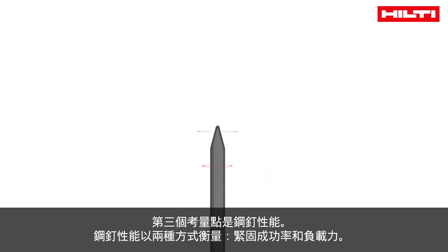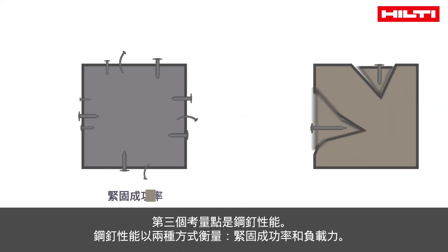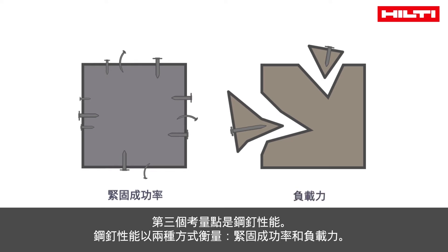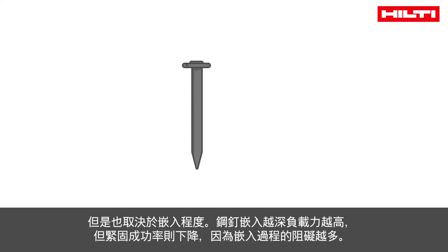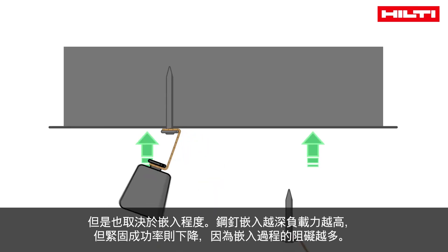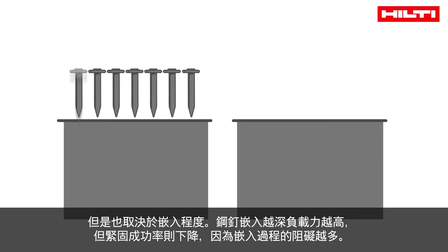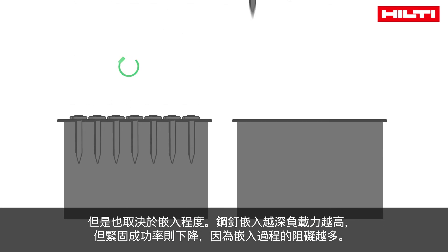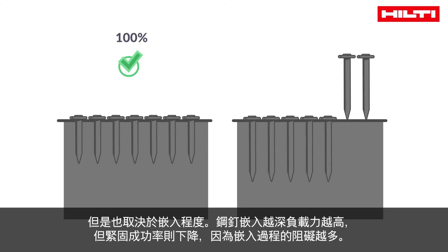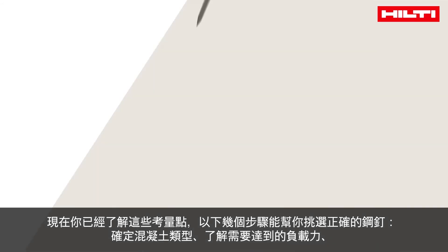The third decision-making factor is nail performance, measured in two main ways: stick rate and holding value. Performance is also dependent on embedment. The deeper the nail is embedded, the higher its ability to carry loads. But deeper embedment also means a lower stick rate, as there is more material that may prevent the setting process.